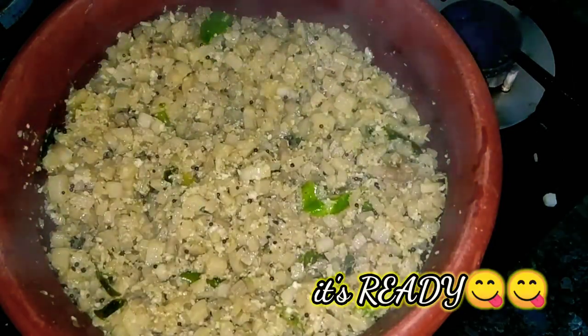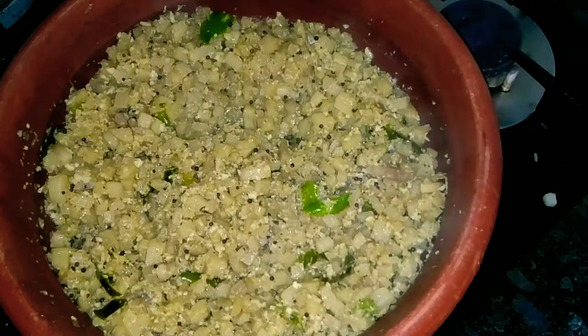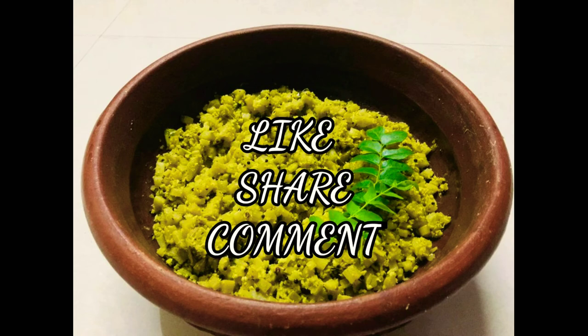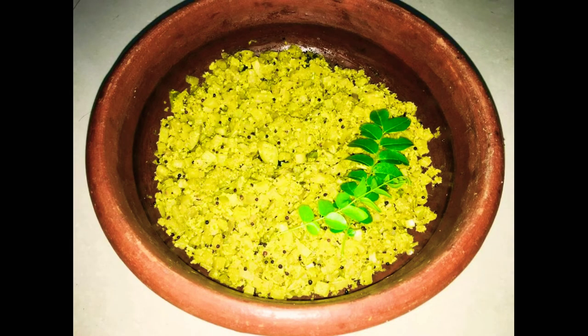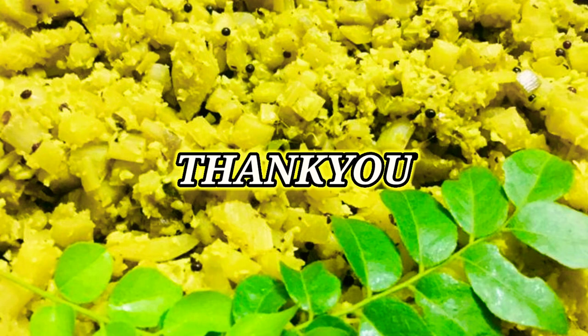This is a good food, a good fiber, a good protein, and a good food. If you like this video, please like and comment. If you like this channel, subscribe and click the bell icon to get future notifications. Thank you!